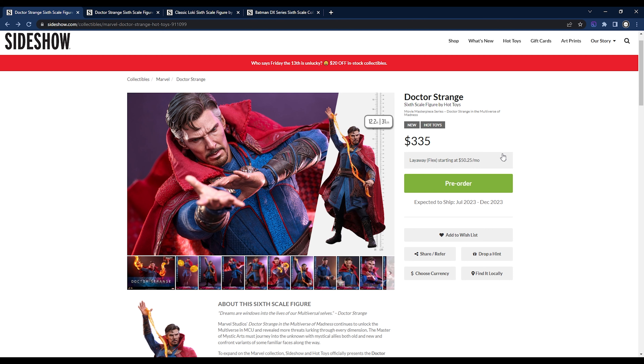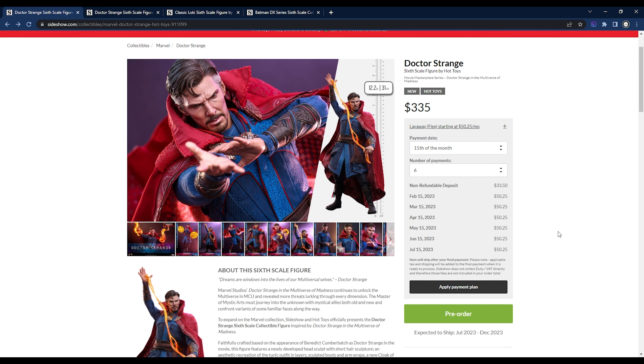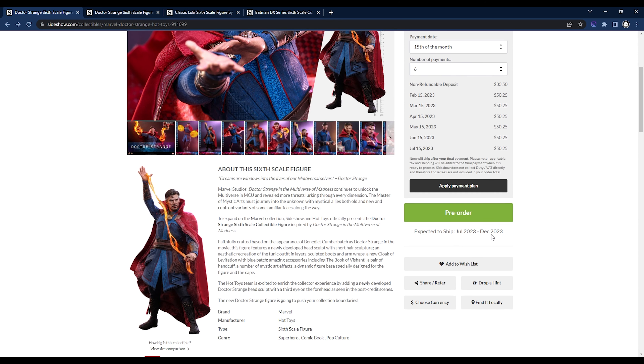Before we dive into the photos, let's go over pricing. $335 is a huge chunk of money for a lot of us. The highest number of payments is six, and you can change those monthly payments to the 5th, 10th, or 15th. The NRD is set at $33.50 — don't forget to apply that payment plan before you check out. The expected ship date is between July and December of 2023.